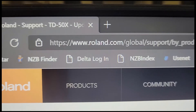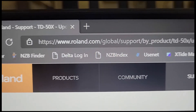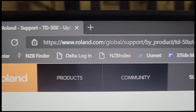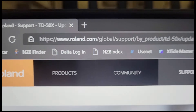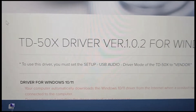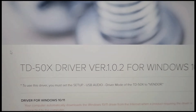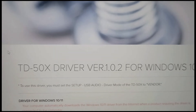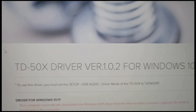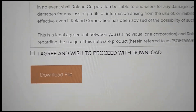Let's take a look at the Roland site. In my case, despite what it says in the instruction booklet, Windows 11 did not find the driver, so I went ahead and manually downloaded it. As of today, March 16, 2022, the driver version is 1.0.2. Simply scroll to the bottom of the page, click acknowledge, and download the driver — it kind of looks like this.